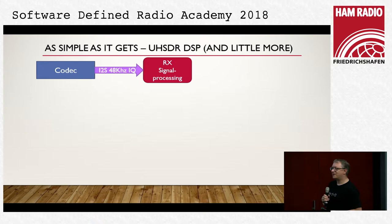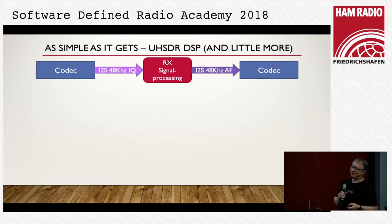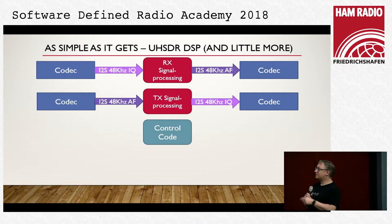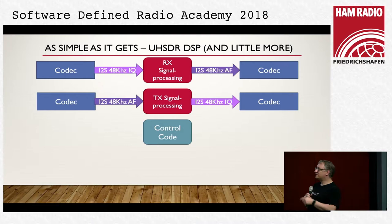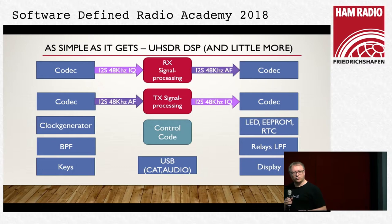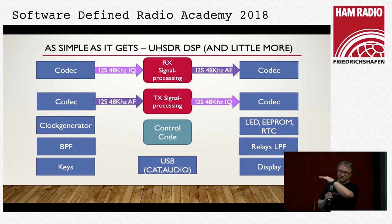The software architecture is fairly simple. We have signal processing taking data from a codec — we have 48k samples. We produce data and send it to another codec which gives us audio. The same architecture exists on the TX side: we get audio data, put it through DSP processing and shift it out of a codec, then the RF hardware takes care of mixing up to the right frequency. We have control code which controls the clock generators, band-pass filter settings, relays, display, keys, USB audio and CAT control — all integrated.